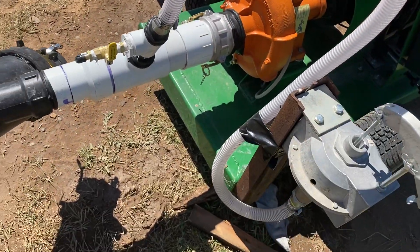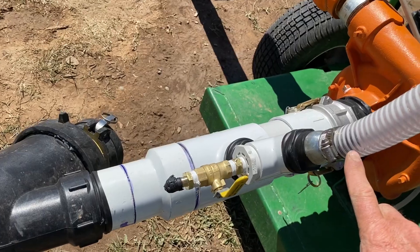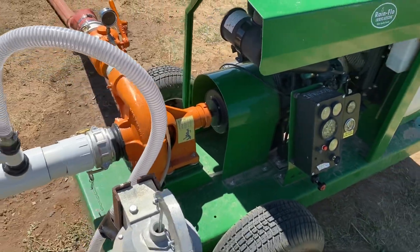This is our hand priming station. You can see we're not getting any air leaks really into the system right now — it's not even able to suck that down. 25 horsepower Kubota diesel.